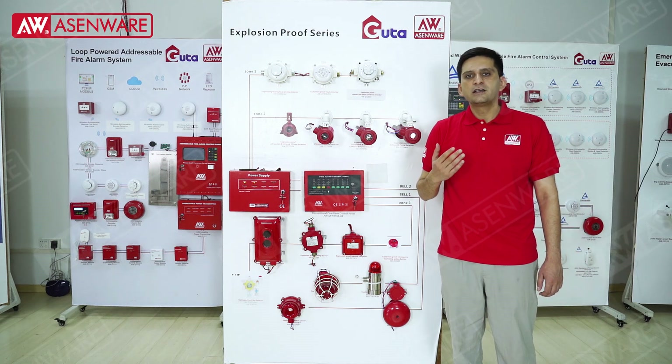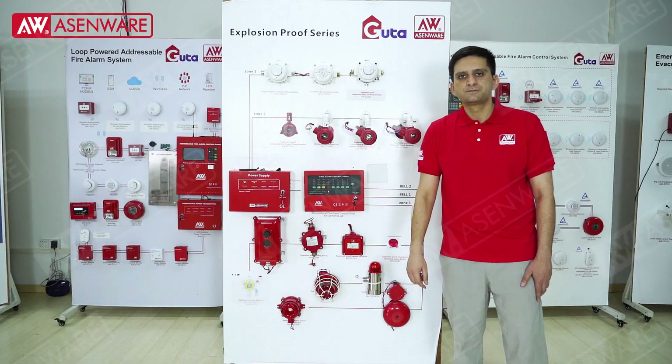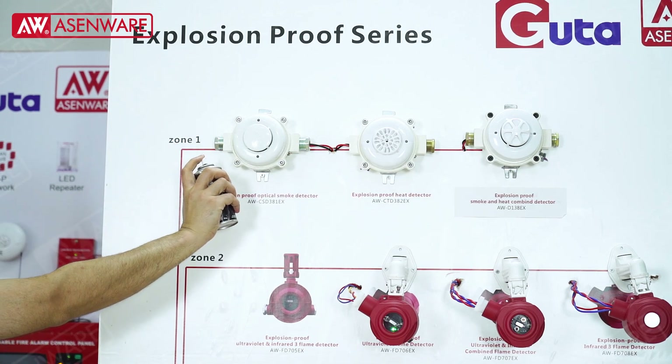Now I will test the smoke detector and the flame detector for you to see the function for this panel. Now I will do the testing — this is the smoke detector. I will test it with the smoke.